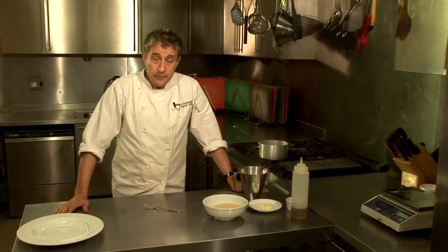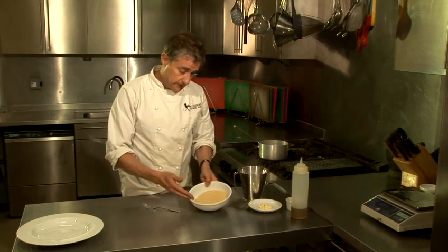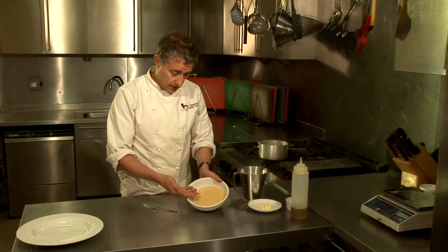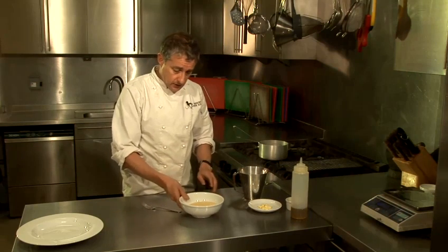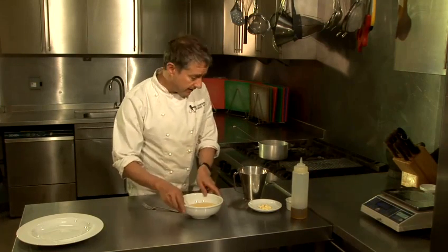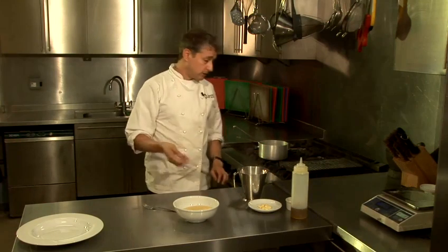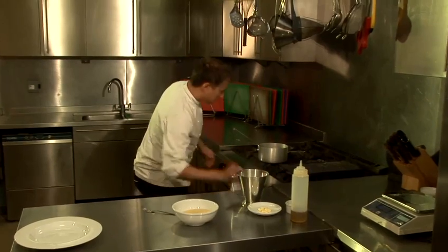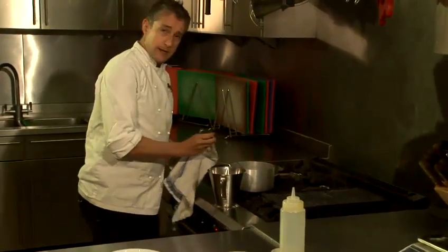The first step of the process is making the couscous, which is incredibly simple. If you stick to these measures you'll always be okay. I've got 250 grams of couscous. Try and keep it in a regular bowl rather than stainless steel because you don't want the couscous to inherit that flavour. I've got some stock here but you can use water or a stock cube. I've got some on the boil here so I'm just going to take that off and measure up 400 millilitres.